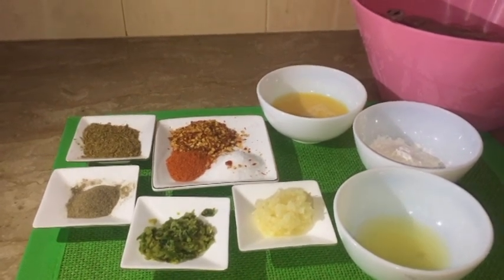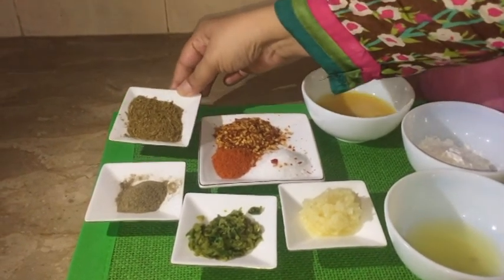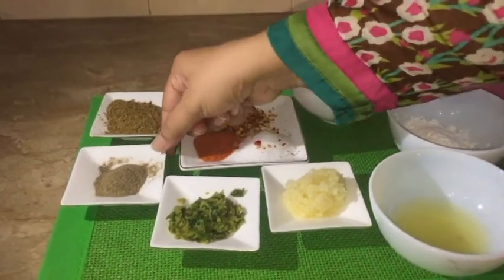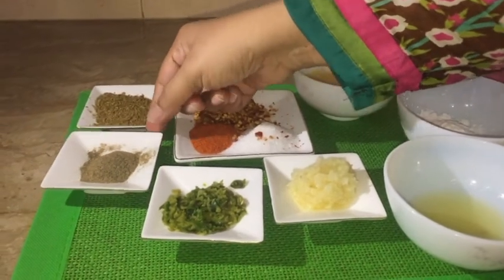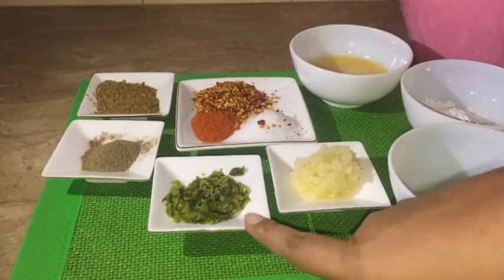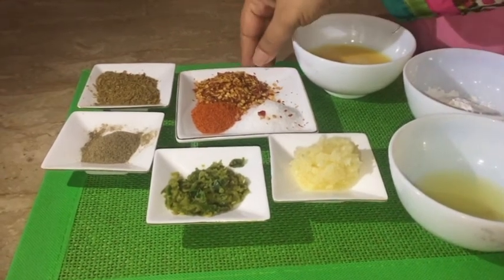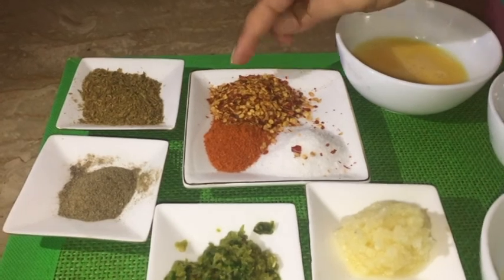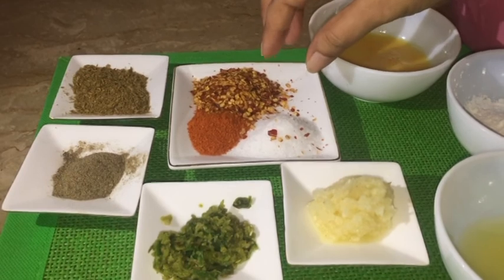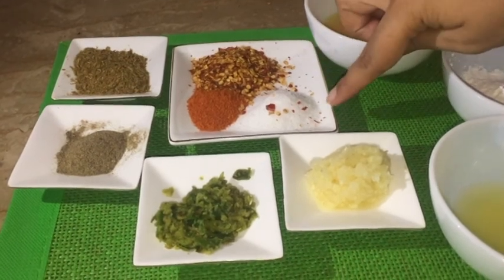In the name of Allah, the ingredients you need: one tablespoon of zeera, which I have put in powder. Kale mirch, one teaspoon. Hari mirch, this is also grinded, one tablespoon. Garlic, one tablespoon. In addition to this, I have added kutiwi, lal mirch, powder lal mirch, and namak. These spices are good, but you can add them to taste accordingly.